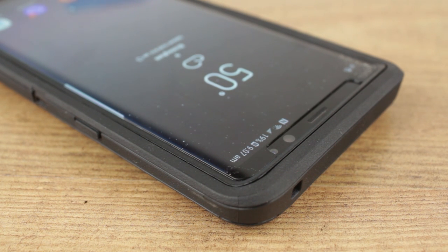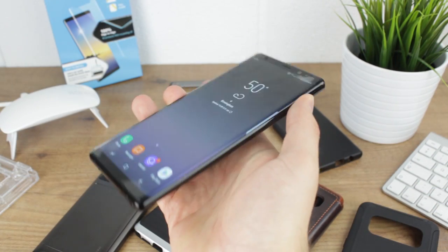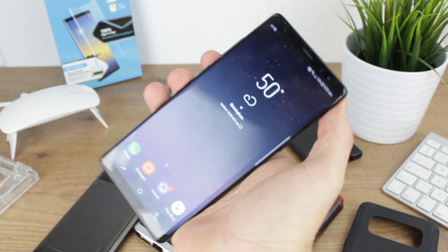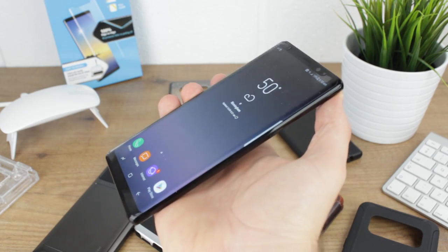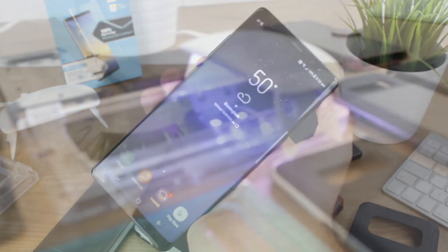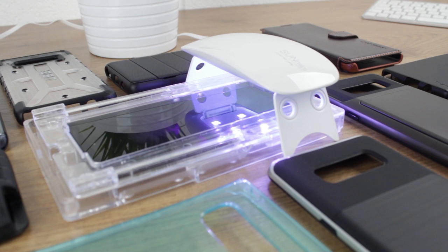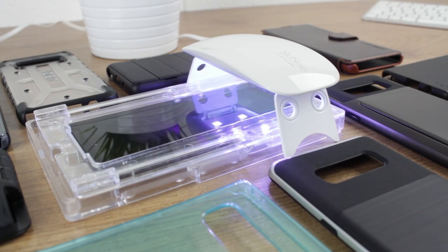So out of the cases tested only two failed, meaning that the majority of cases on the market will be fine so long as they have a little give and don't feature corners or raised lips that greatly overlap. We'll be testing even more cases in the coming days and providing results on our blog, which I'll leave a link to in the description below. For links to all cases featured within this video, please see the links in the comments below.